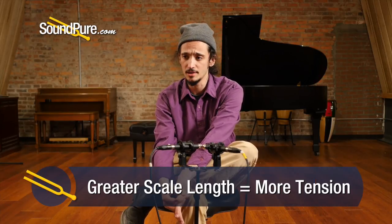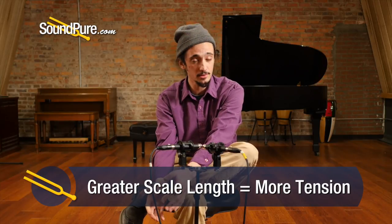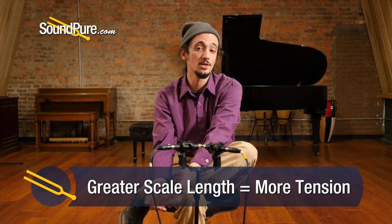A greater scale length means more tension. From a short scale guitar, you can expect a little less tension — a little more wiggle room and punch. A lot of smaller body guitars tend to have short scales. A lot of what we might think of as a great blues guitar would be short scale, because you can really dig into it and get a nice percussive kind of sound. They tend to be more comfortable too — your fingers are just fighting against a little bit less tension.